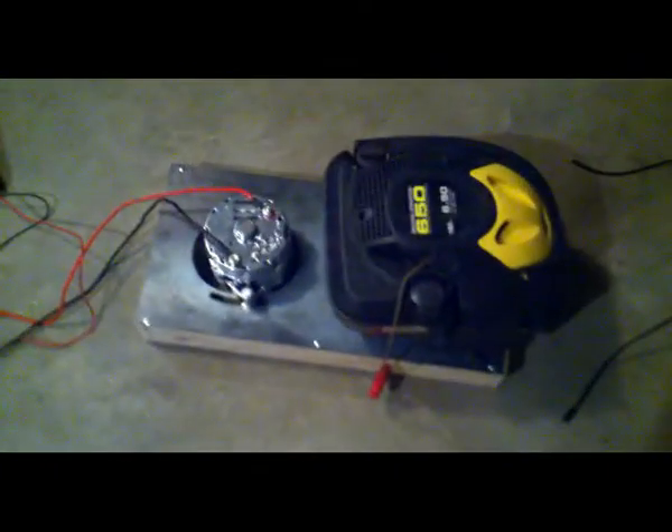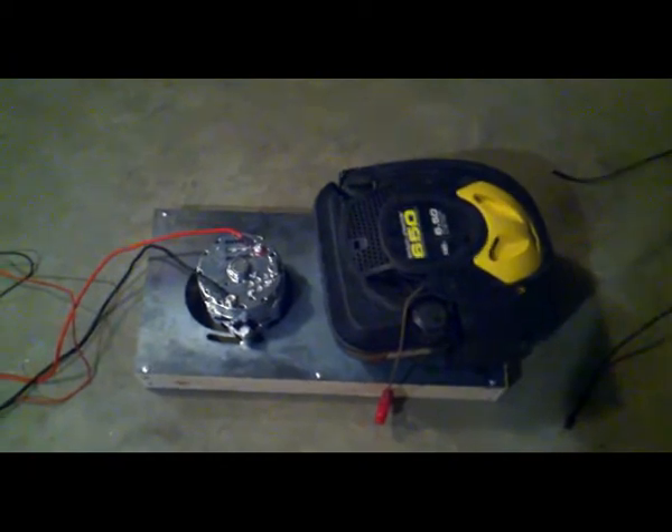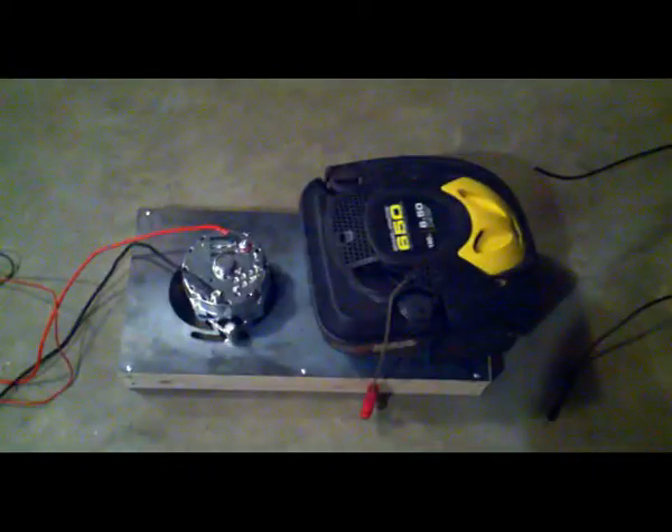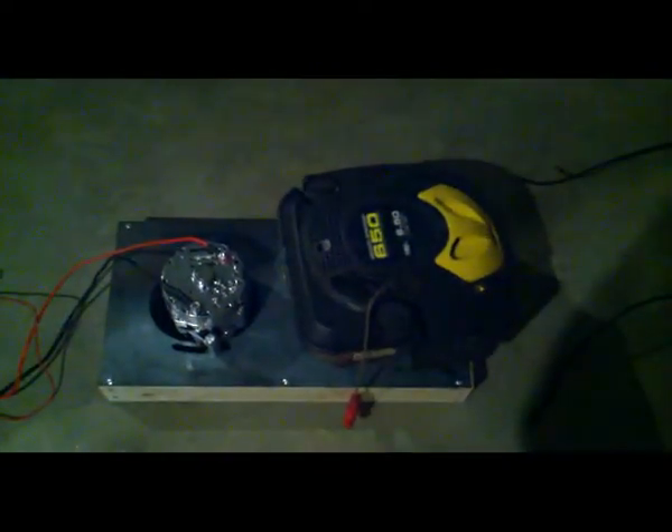As you can see, it works. If you've got an old lawnmower and an old alternator, hook it up to a battery and it does work. Just another experiment — take care, YouTube.